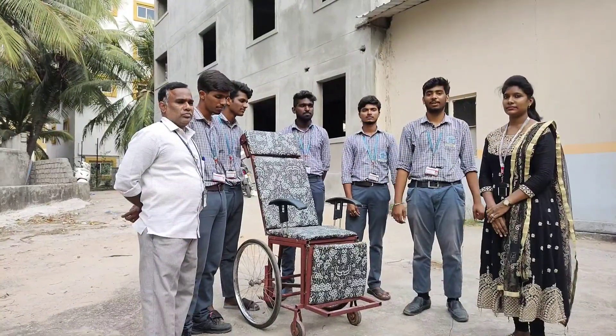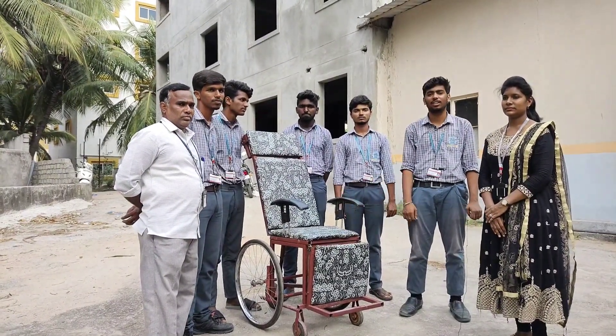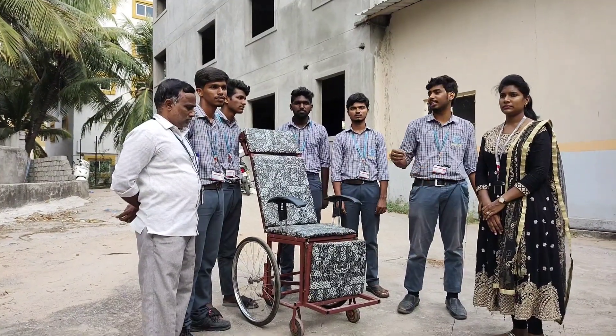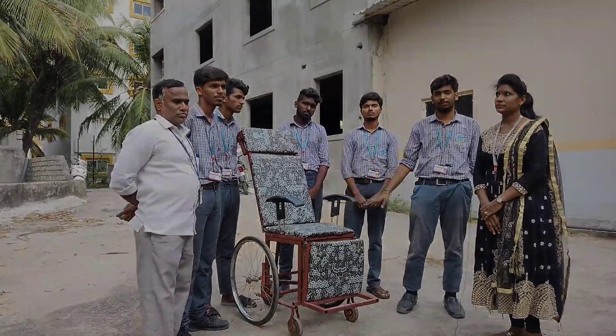Hello everyone, I am Amsovid. We are Diploma Mechanical final year students and we made this project — fabrication of a multi-purpose wheelchair — under the guidance of Shiba Ma'am and Lab In-Charge Charisher. This is our team and I would like to explain this project.